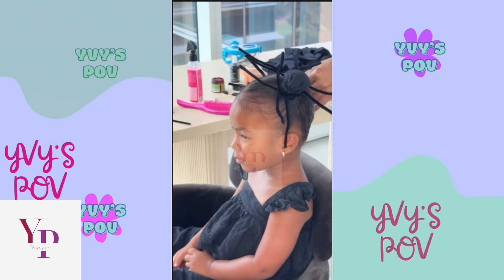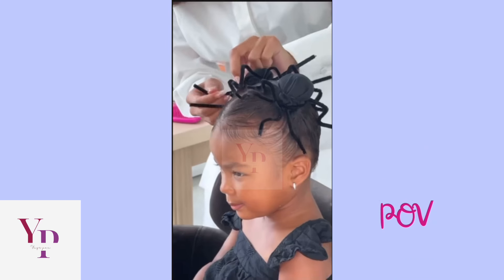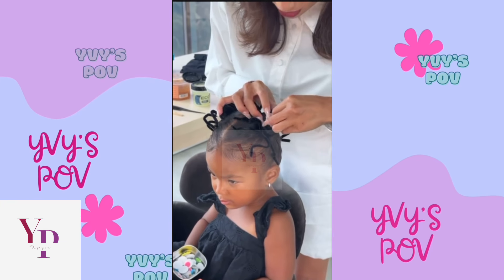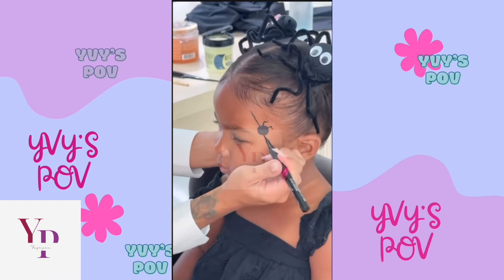Twist four black pipe cleaners on each bun so you get eight legs on each side and give it a good, creepy-crawly shape. Then add googly eyes from Amazon or Michaels — hit them with some lash glue. Your mama was a makeup artist — didn't you get hooked up, Coco?